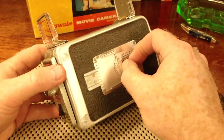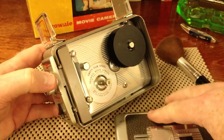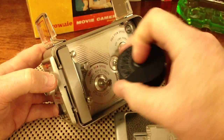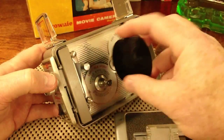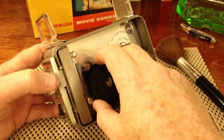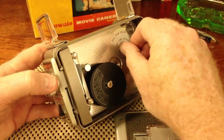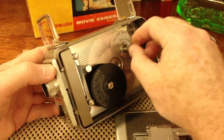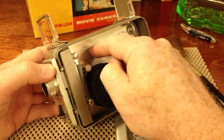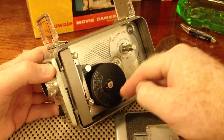To load the film, you slide this latch to unlock the access panel. The normal position for the take-up spool would be down here on the bottom. The new film that you purchased at the drugstore or Kmart would go on the top shaft, and you would thread the film up and through this part of the camera — known as the gate — and around the take-up spool.